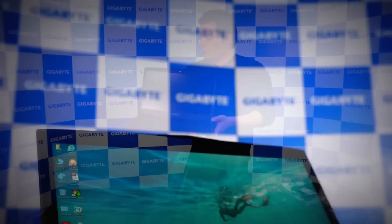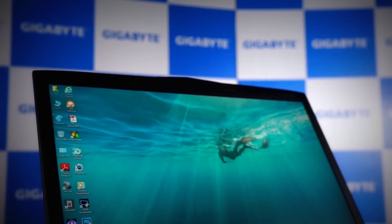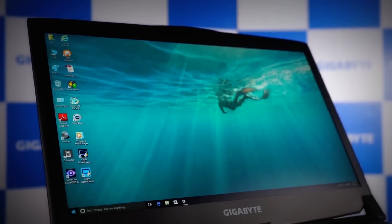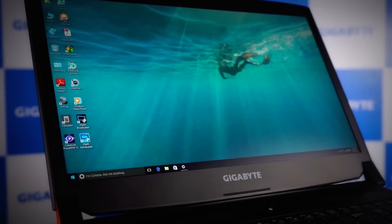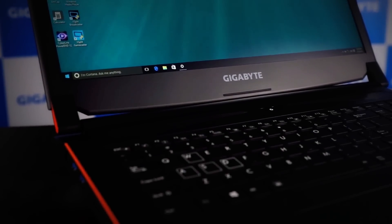So the P57 is a 17-inch model, equipped with a full HD IPS display. It also features a fully backlit keyboard, and inside it is powered by the new Kaby Lake CPU.